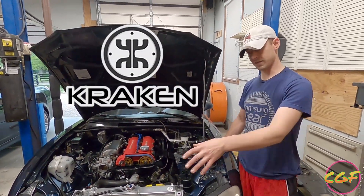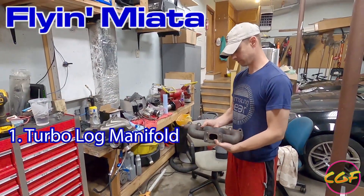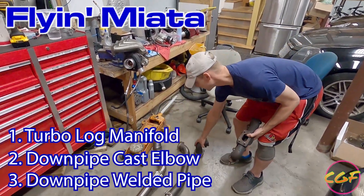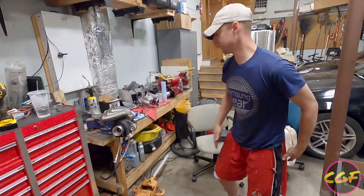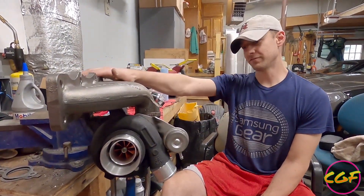So we're getting rid of the Flying Miata turbo kit — the Flying Miata manifold, the dump tube, and the down pipe — and we're going to be running this Kraken low mount kit. This is the Kraken low mount setup right here.